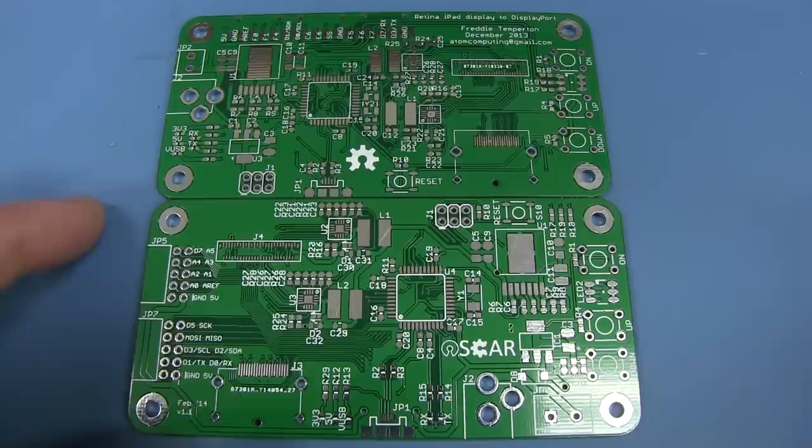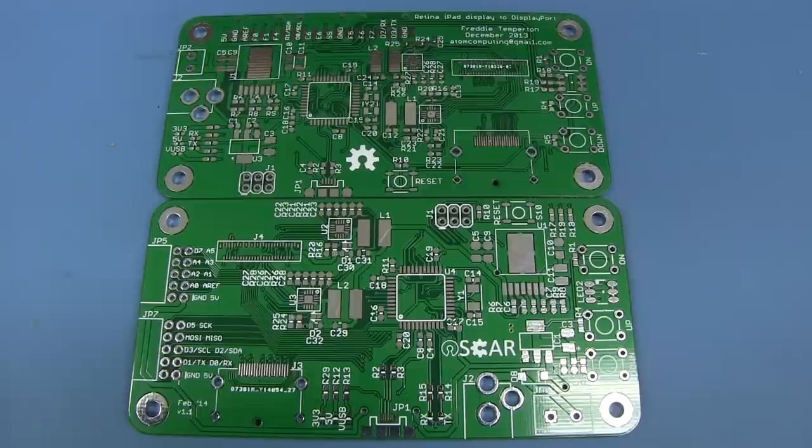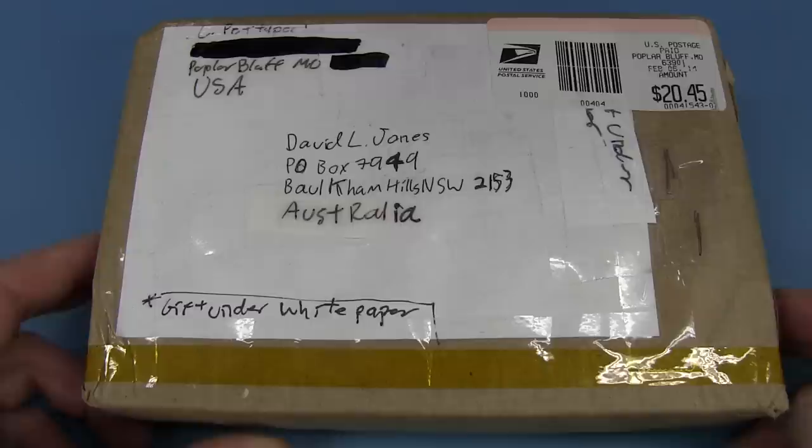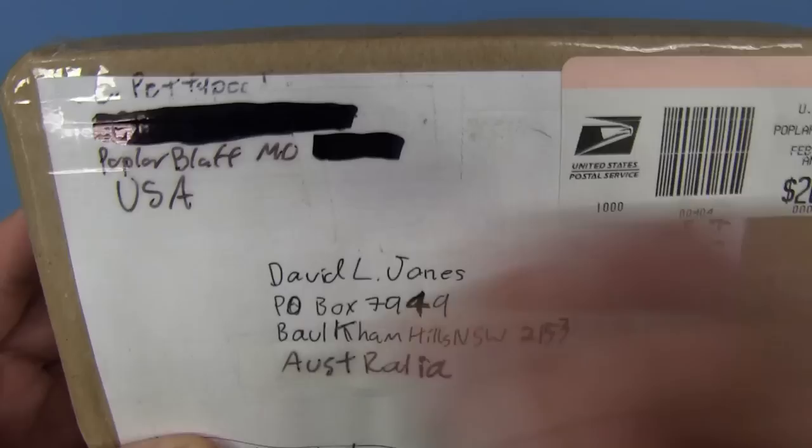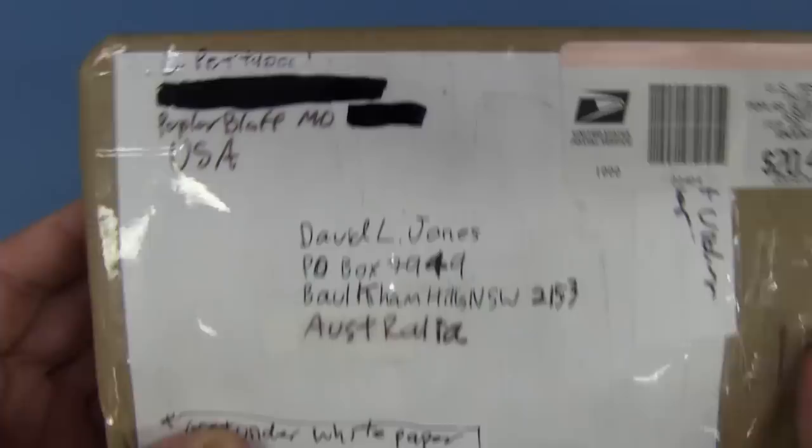I hope you meet your target. If you're after driving one of these high-resolution retina iPad displays from your DisplayPort or Thunderbolt connection, then by all means check it out. Next up, completely at random, we have one from the United States of America — from Poplar Bluff, Missouri. I can't quite read the name — pet something — but thank you very much.